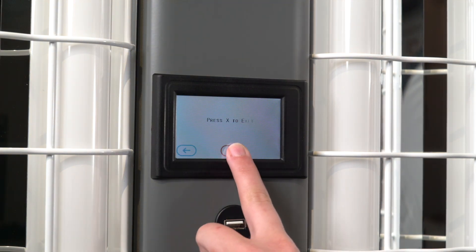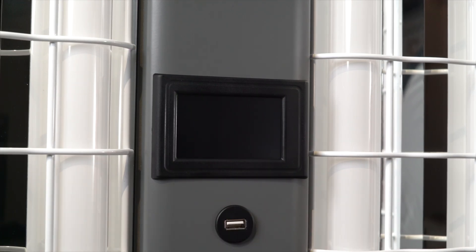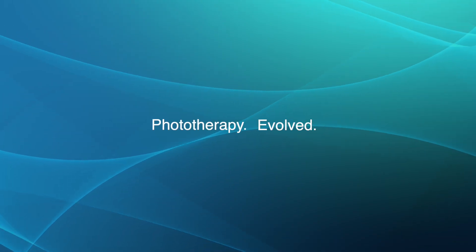After your treatment has finished, press the red X button and the device will go into its sleep mode. Congratulations! You have successfully completed a treatment using the Clearlink controller.